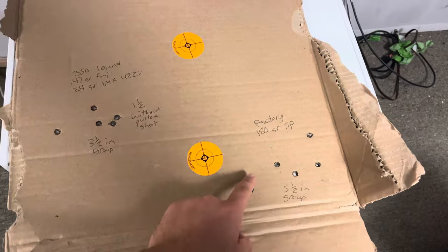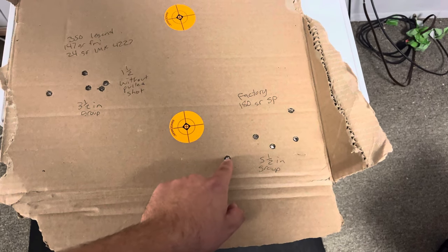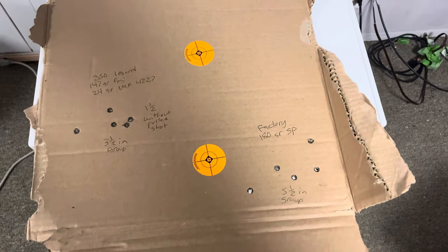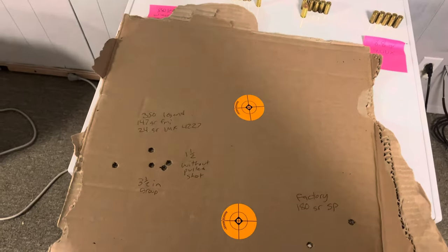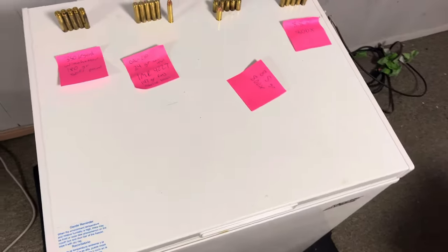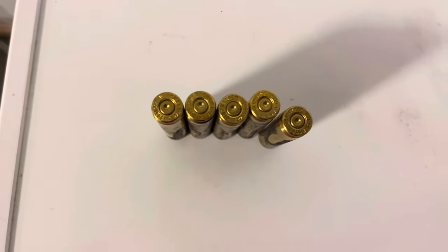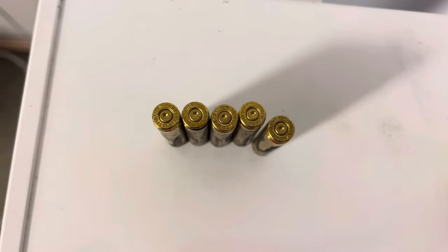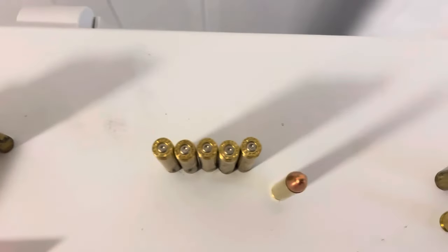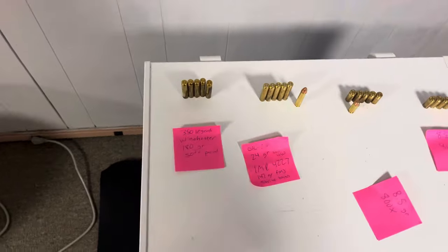I was very disappointed in the grouping by the factory Winchester 180 grain soft point — measuring center to center it was five and a half inches. Not good at all. Here are the factory primers and they look pretty normal in terms of pressure — no huge flattening or cratering. And here are the primers for my reloads — these look fairly soft too, so I'm definitely not at an over-pressure or high-pressure load.